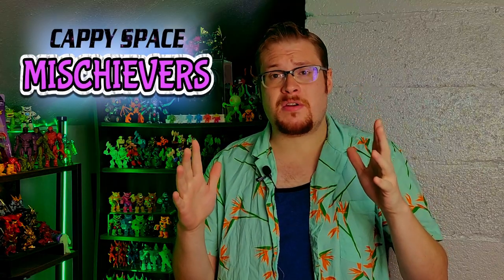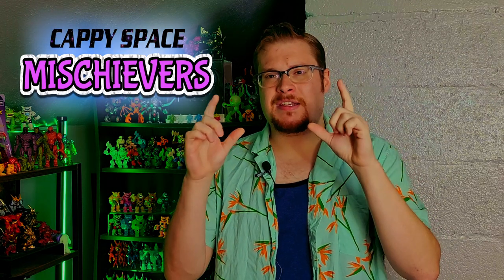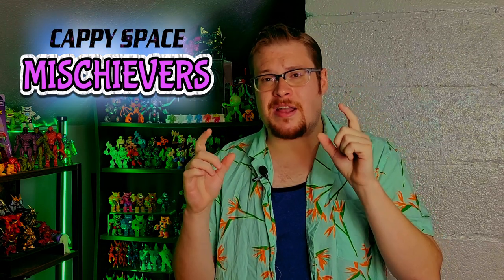Welcome back everybody, it is time to lock down another Glios toy review and I'm very excited about this one because we have a brand new line of Glios figures that have just been introduced into the Glios universe. We're talking about the Mischievous from Cappy Space.